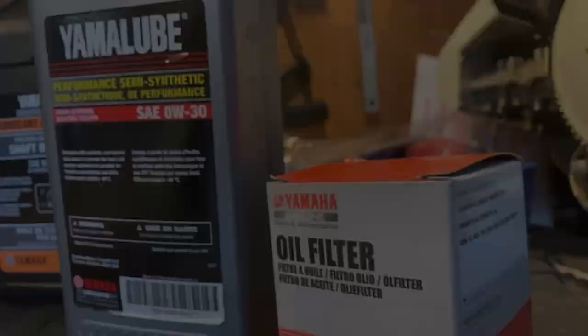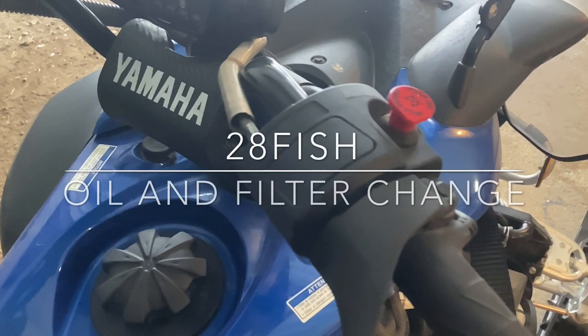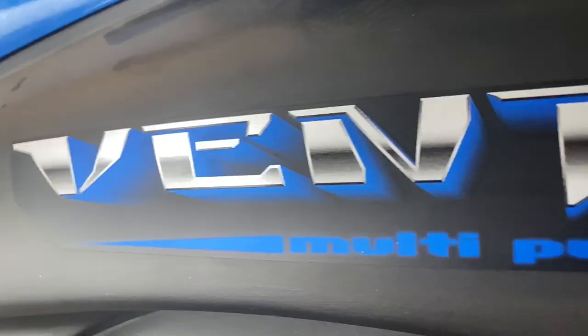Hey, Mike here from 28Fish. Today we're changing the oil in this Yamaha Adventure multi-purpose. It's time to change the oil — this is a 500cc four-stroke engine.